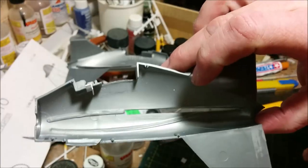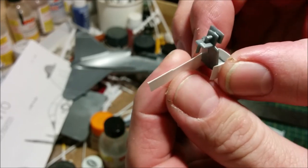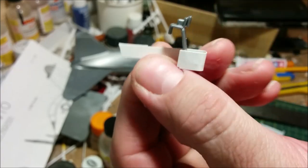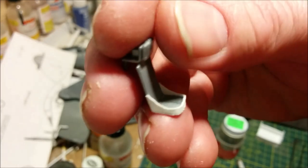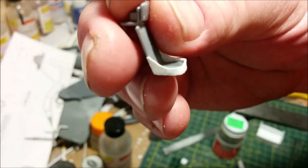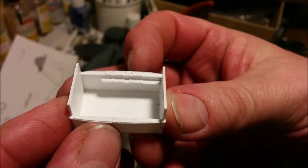I've got way more styrene here than I need to make my seat pan, but I wanted something I could easily hold on to and get a good bond on before I trimmed it down. There is our seat pan, all shaped. Remember, you'd never want to sit on this without your parachute — this wasn't intended to be where you put your actual backside, but where the parachute went. That's why it's always kind of a little pan.